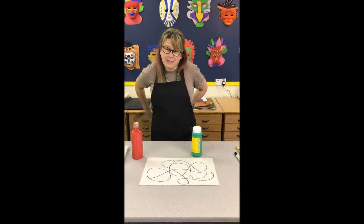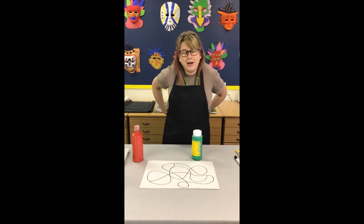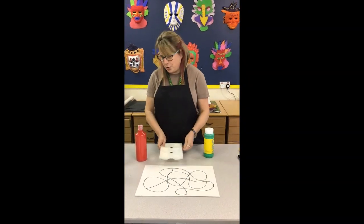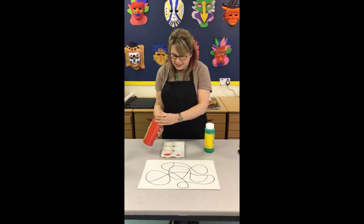I'm in the art room, but if you're at home you might want to cover your table with a wipeable cloth or some newspaper — don't be making a mess and getting in trouble! I'm going to use red and green.